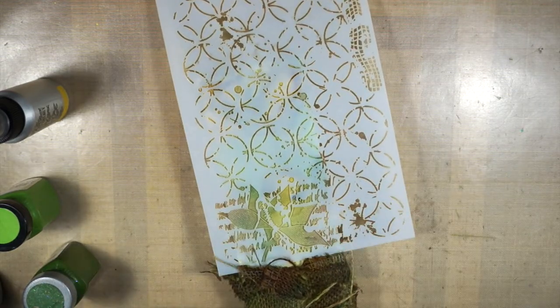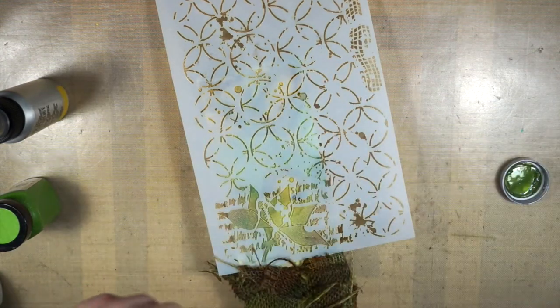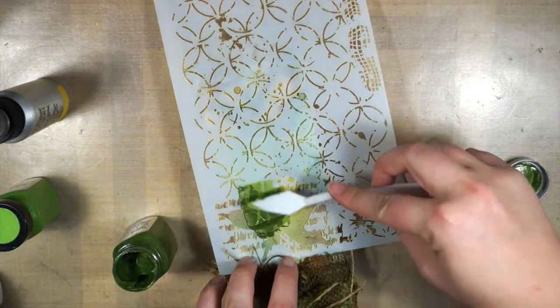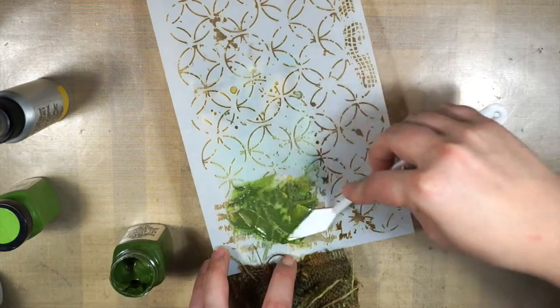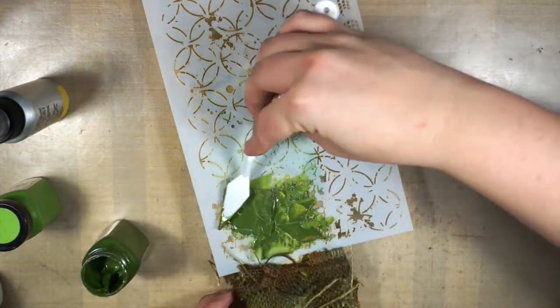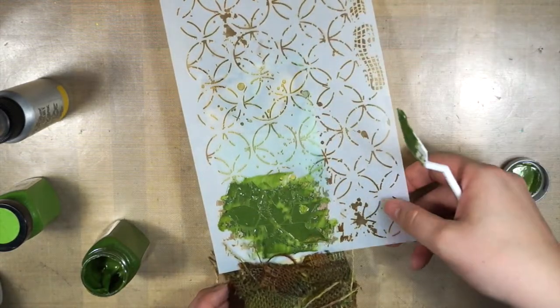Next up I used my lotus stencil, and I used the Leaf Sorbet paint and stenciled it through that stencil — just the lotus flower. Because I was a little messy, I ended up getting some paint underneath, but you see later how I fix it. It's actually rather easy to keep clean lines.